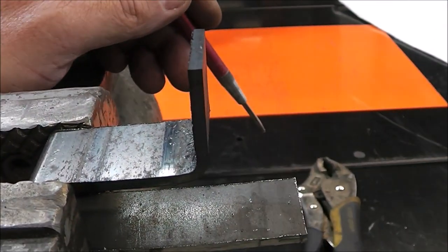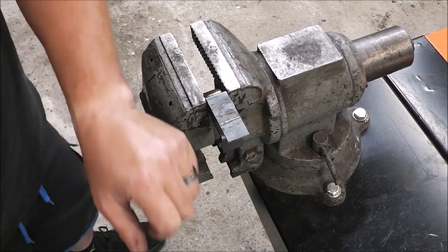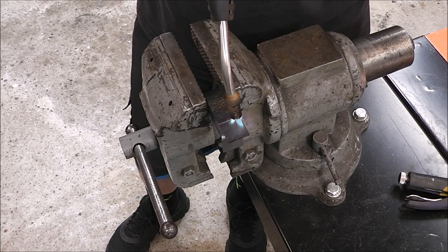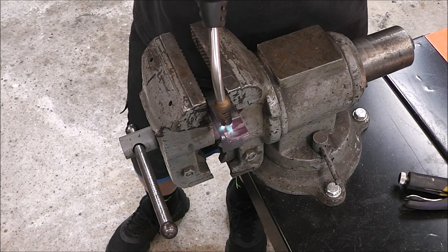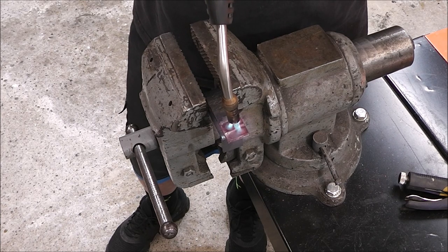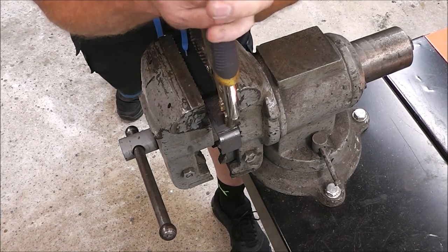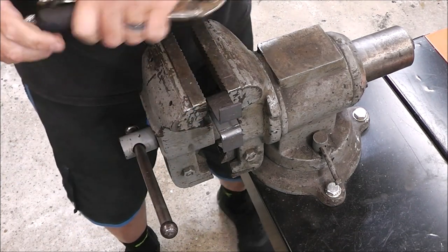Now I'll flip it over and do it the same way on the other side. The heat is getting red from the line towards me — none of the red is extending into the white line. Eighth inch back, then I'm bending it, just eyeballing 90 degrees to get it close. I think that's it.